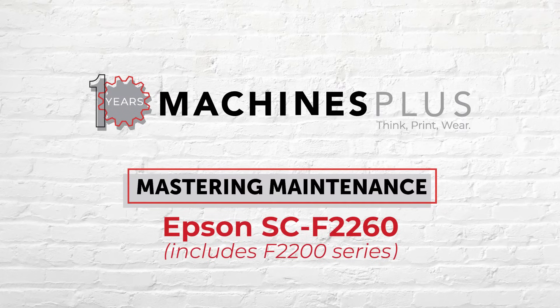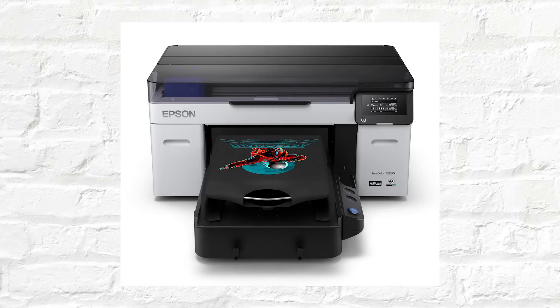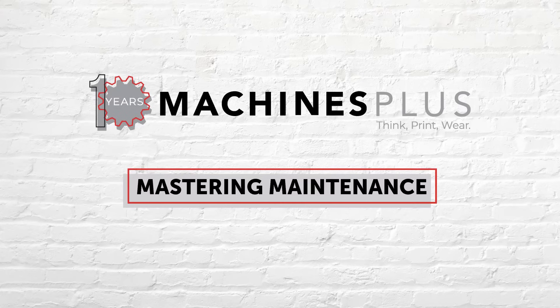Hello and welcome. Today we're going to walk you through the essential maintenance steps for your Epson SC-F2260 printer. Ensuring proper maintenance is key to keeping your printer running smoothly and producing high quality prints. Let's get started.